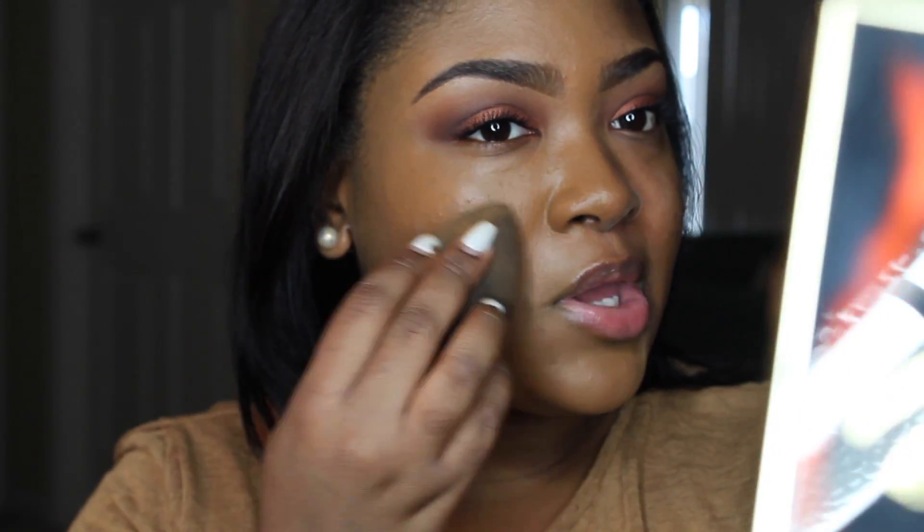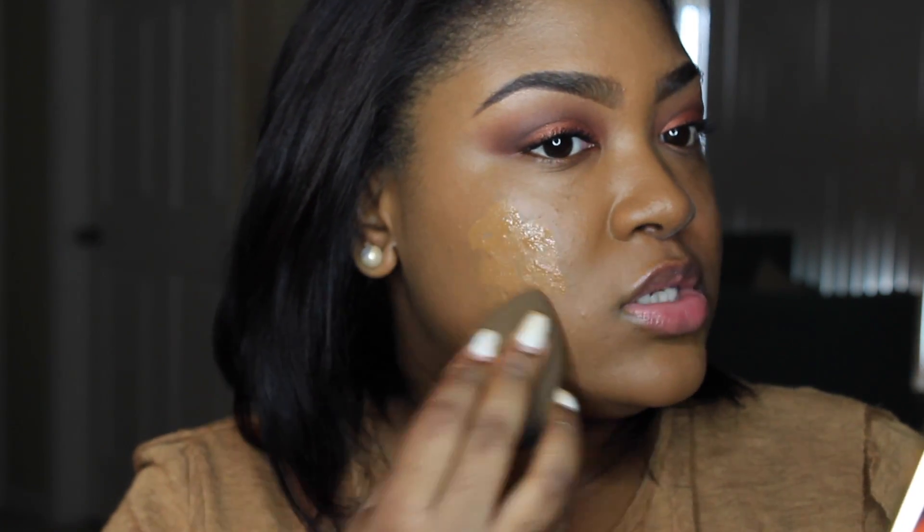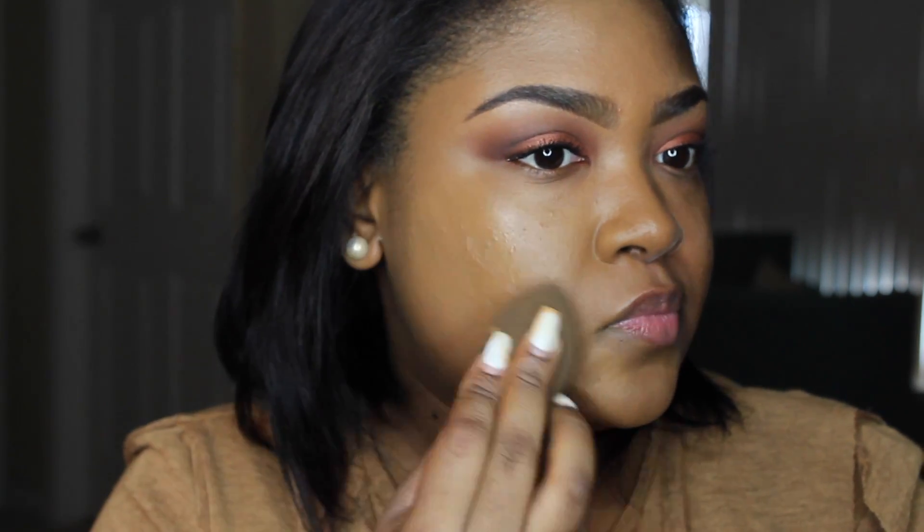I don't know if you guys can see, but it covered up a lot of my hyperpigmentation really well. It does dry pretty quickly so you do have to work fast, but it looks pretty good. I still see a little bit of dark marks here, but the shade matches me pretty well. I'm going to put on some more to see if it's buildable — we're going to see how it builds. Like I said, this does dry pretty fast so you have to work quickly.